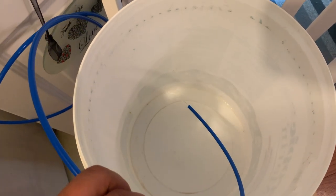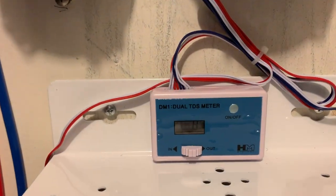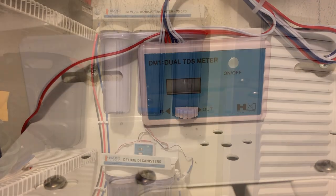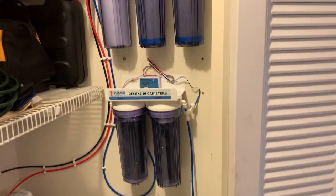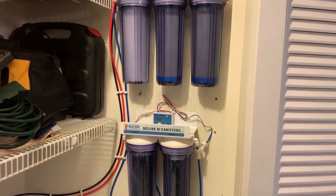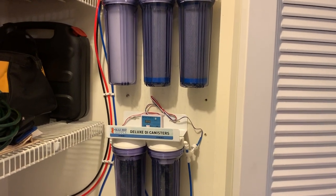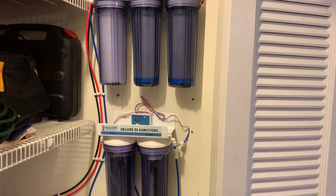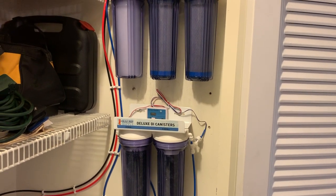Here we go — we got water. And the TDS is reading zero parts per million. I'm going to go ahead and let it fill this five gallon bucket up. This first round of water I'll probably throw away because the filters are breaking in — they had air in the system. I just want to take some extra precaution, but the next bucket I make will actually be for my system.